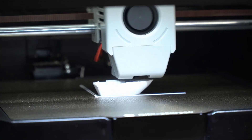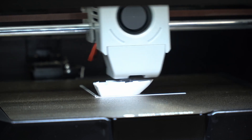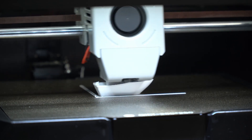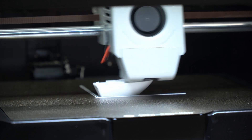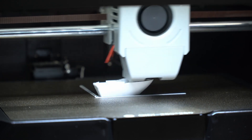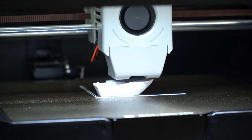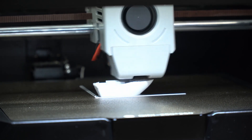Despite not having a perfect bed level calibration, the printer still works pretty well. I've been able to print a number of things and have only had a failed print once or twice, and that was mostly because of user error. By far, I think the coolest and my favorite feature has to do more with Klipper than Kidi.